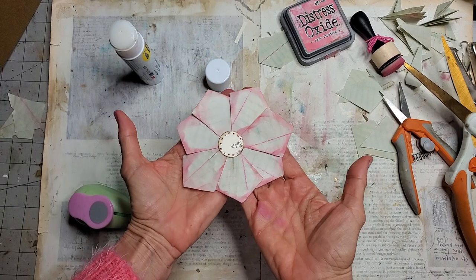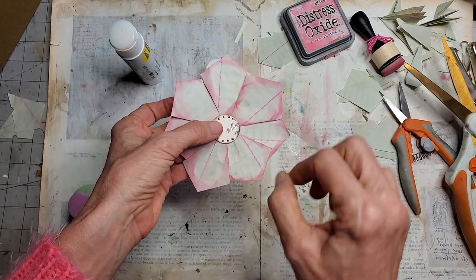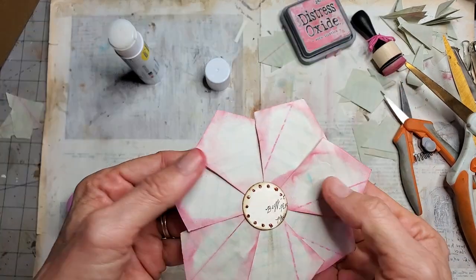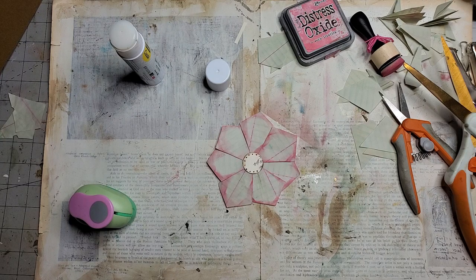There we go — we have a flat flower to go on a journal page. That might be kind of cute. You could draw a little stem, some leaves, and people could journal around it, or journal on the pages. Let's decorate it up a bit just to say we did and have some fun.